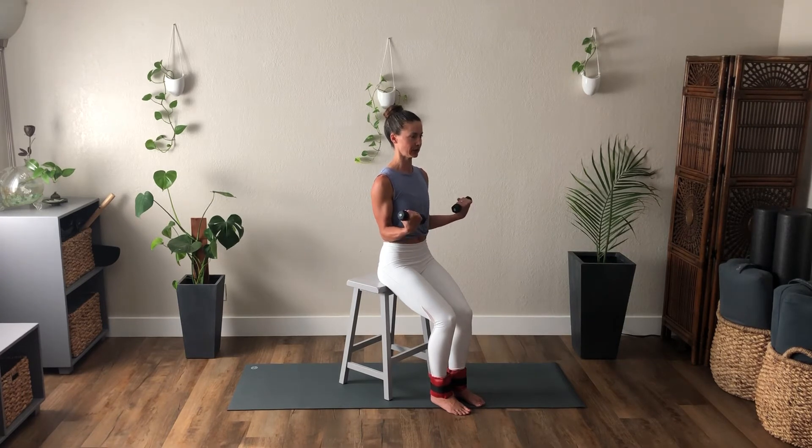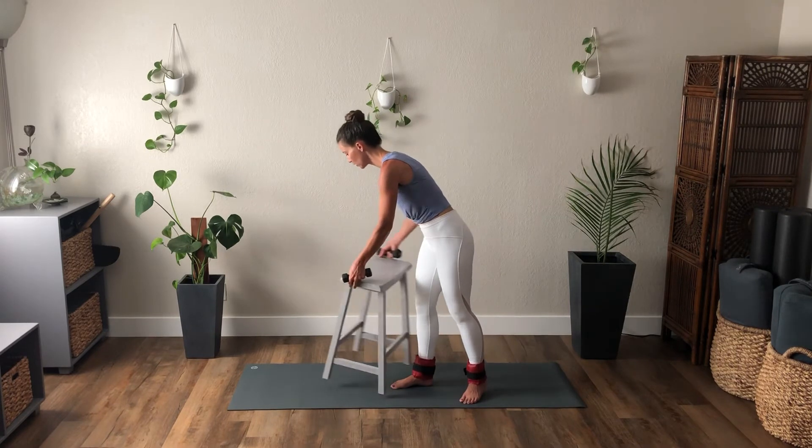Turn the palms to face down, squeeze those elbows in. Drop the knuckles to the floor and then pull the knuckles up towards the top of the forearm. Round down and curl back — continue for five, four, three, and two, last one. And relax. We're going to come standing.